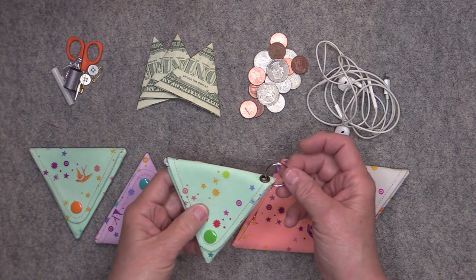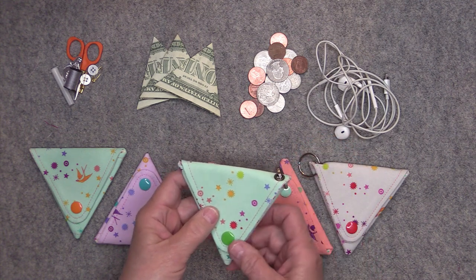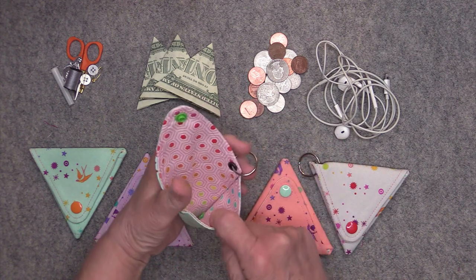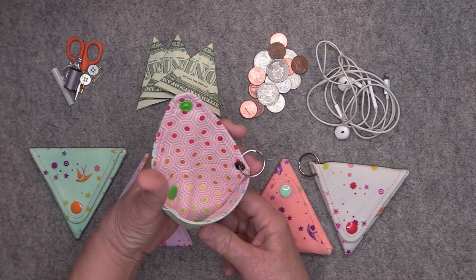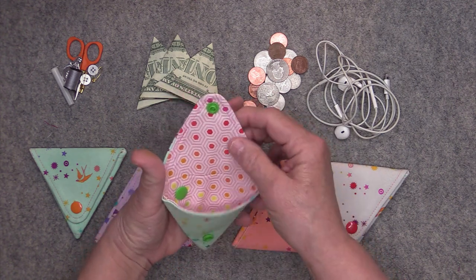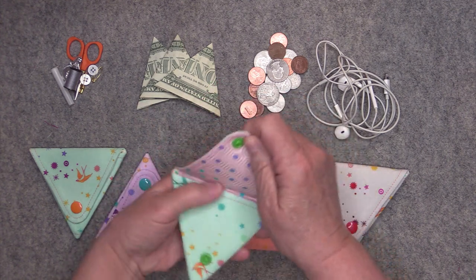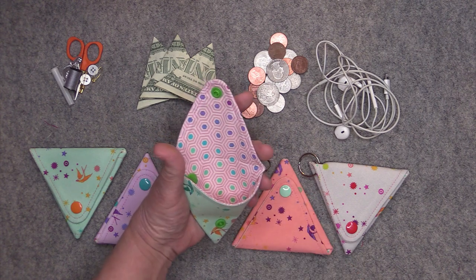You can put an optional key ring on it if you like. The pouch has only one compartment, but it has two flaps so you can access it with this flap or you can access the interior with the flap on this side.